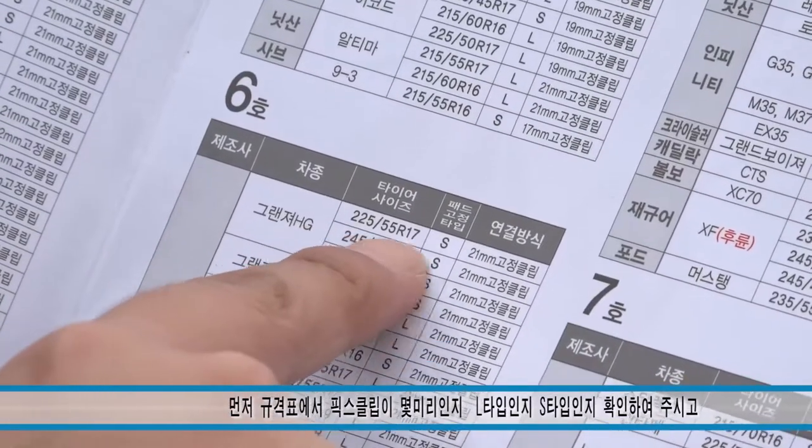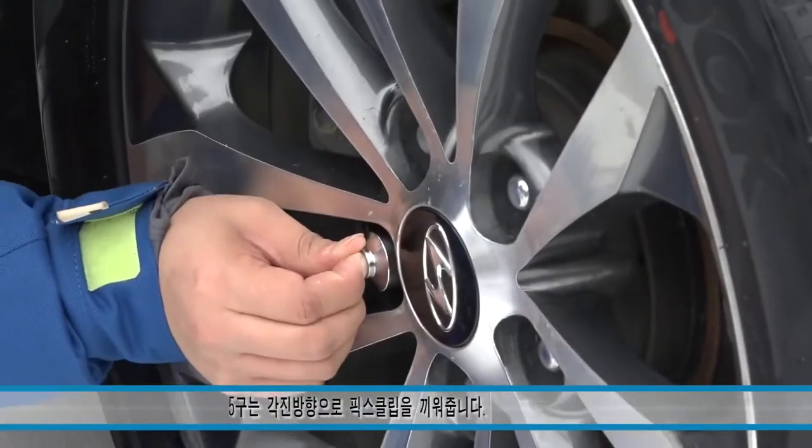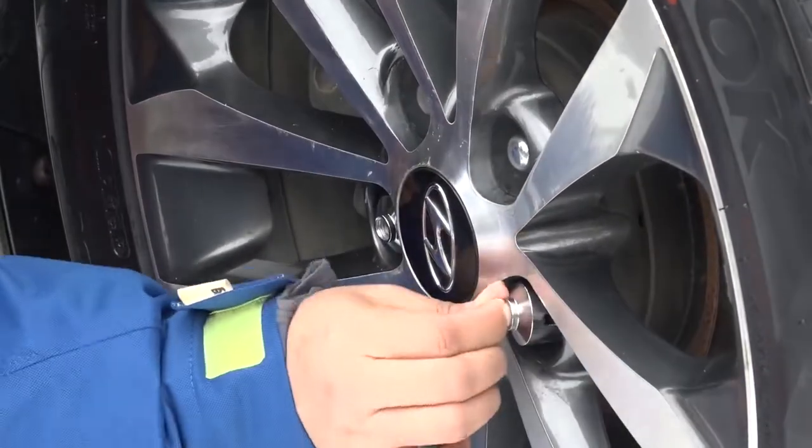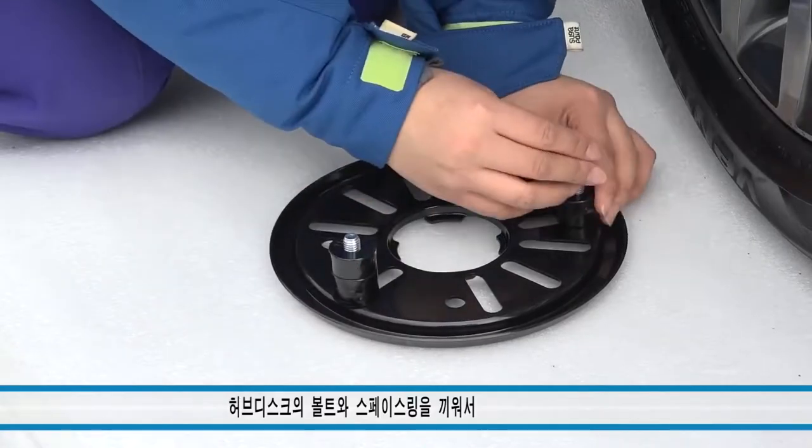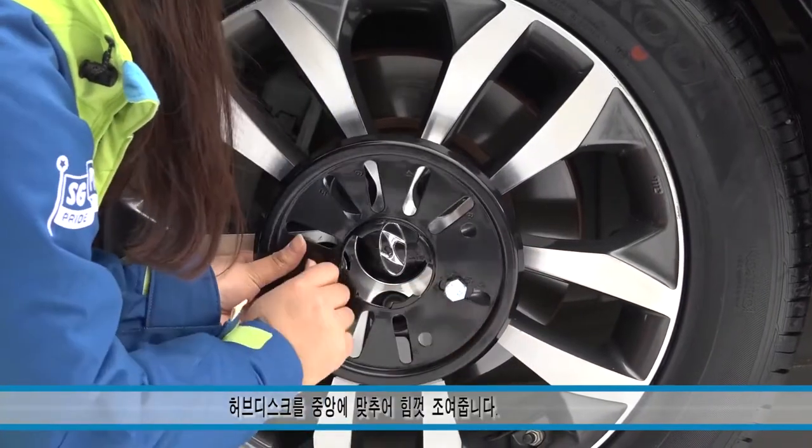First, check the chart to determine which tire nuts will require adapters, and place the adapters on the nuts. Next, use the measuring tool to determine the correct bolt attachment. Add the spacers and bolts, place the plate onto the tire, and tighten the bolts.